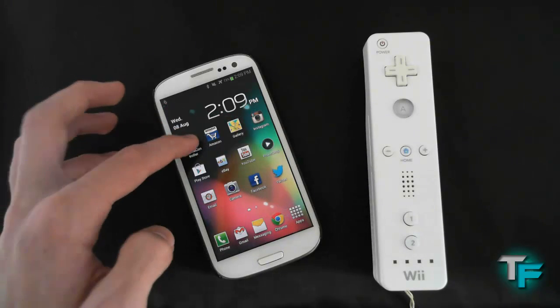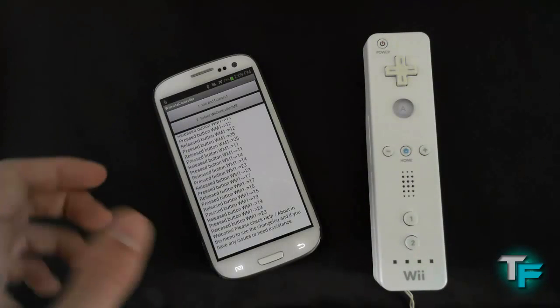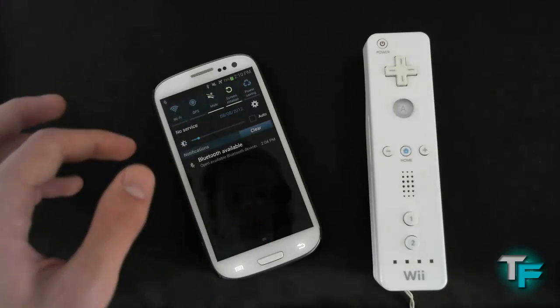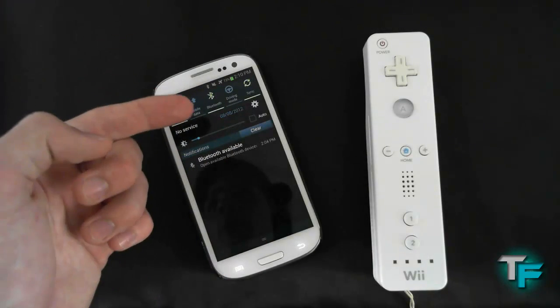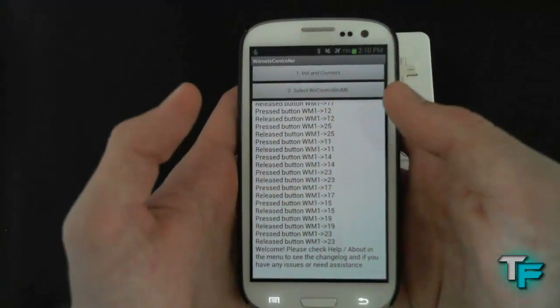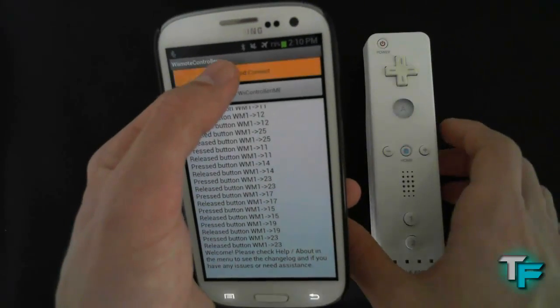If we go into the application first — here it is. It just says that I've connected it before. First of all, make sure you've got your Bluetooth on. As you can see, I've got my Bluetooth on. What you want to do is just press Initiate and Connect.